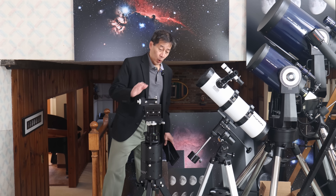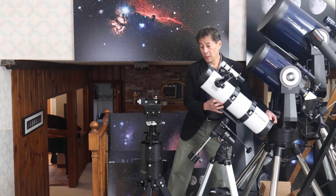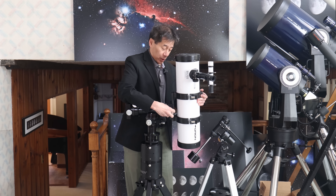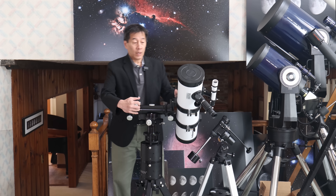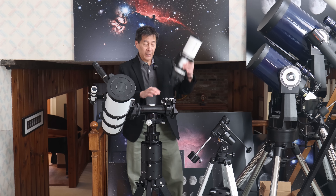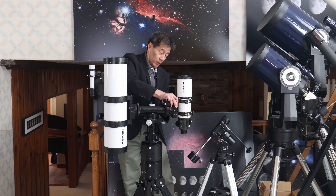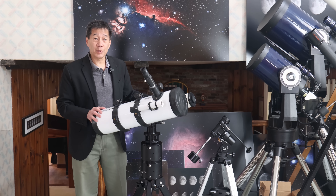Let's go ahead and put something on here. I'll take this optical tube off the equatorial mount and put it on. You can put it on either way, but I find it's instructive to come in from the top so you can see it engaging. Increase the tension knob and there you go — you can observe with it like this. If you wanted to, you could put a second optical tube on here as well, and you can have a lot of fun putting different things on in different combinations.